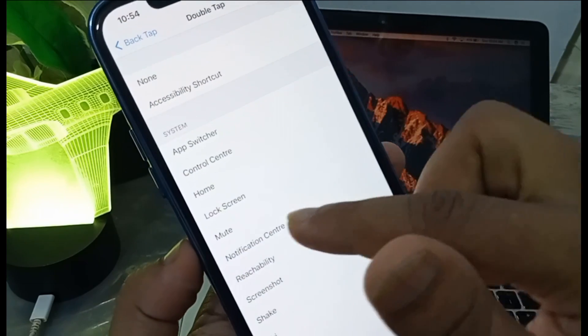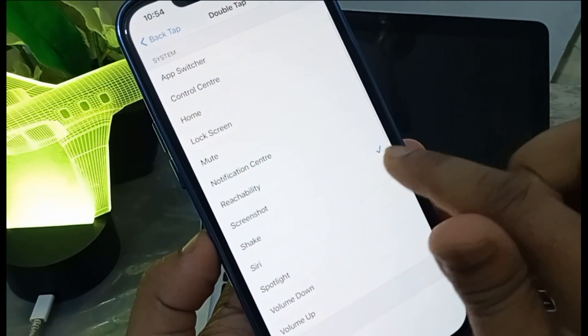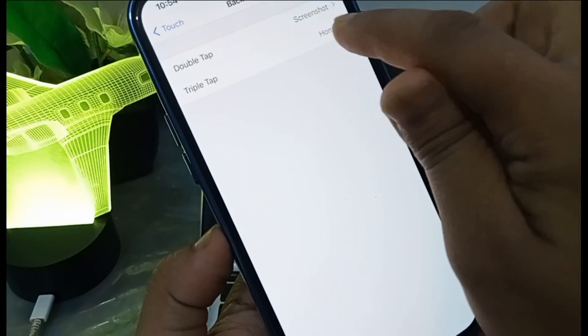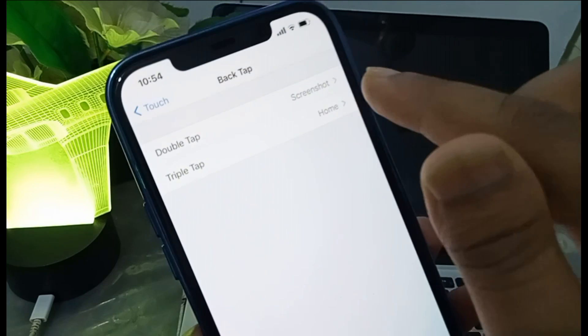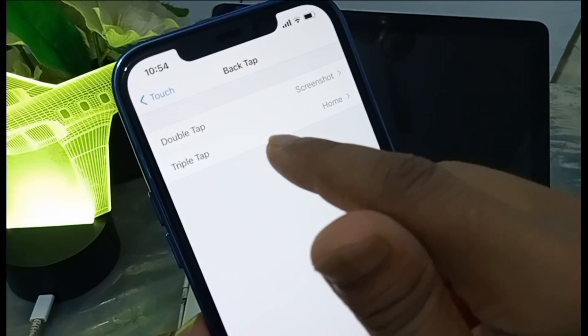There are many other things you can do with Back Tap — you can do lock screen and more. I use screenshot, so whenever I do double tap, it will take a screenshot.